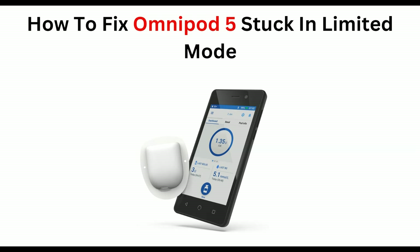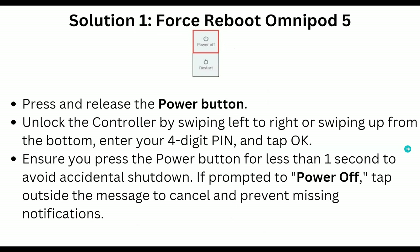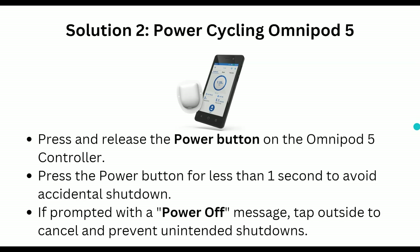Solution 1 is force reboot Omnipod 5. Press and release the power button and unlock the controller by swiping left to right or swiping up from the bottom. Enter your four-digit PIN and tap OK. Ensure you press the power button for less than one second to avoid accidental shutdown. If prompted to power off, tap outside the message to cancel and prevent missing notifications.